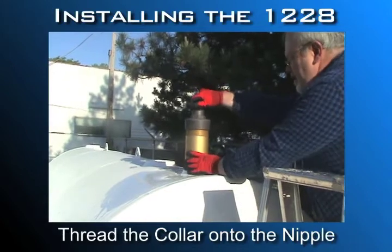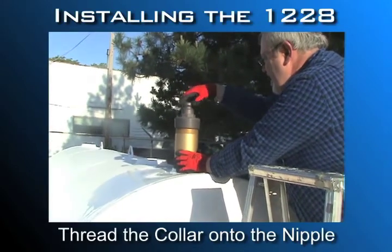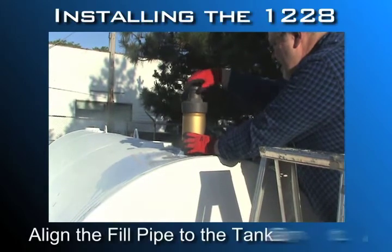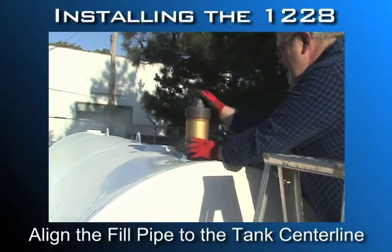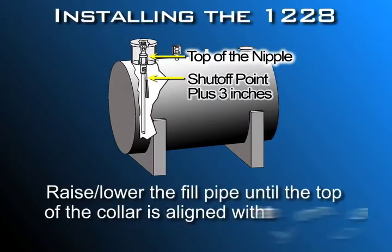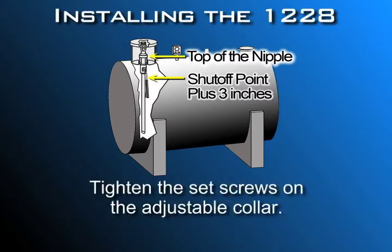Thread the adjustable collar onto the nipple and tighten hand tight only — please don't use a wrench on any part of the valve body, as it might void your warranty. Align the arrow on the fill pipe toward the center line of the tank and away from walls or other obstructions. This ensures the float will have free movement inside the tank. Raise or lower the fill pipe until the top of the adjustable collar is aligned with the mark you made on the pipe, then tighten the set screws on the adjustable collar.